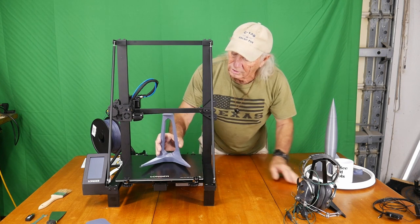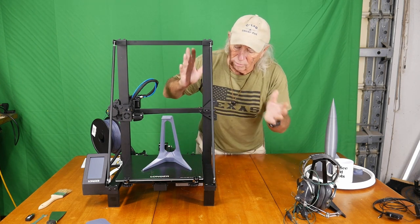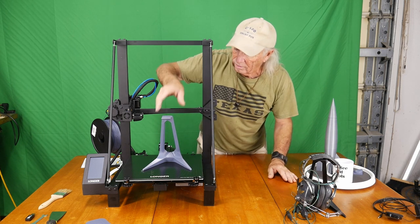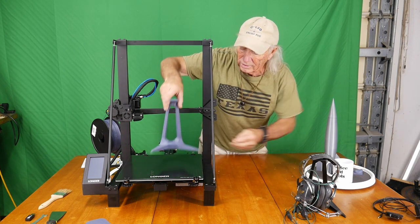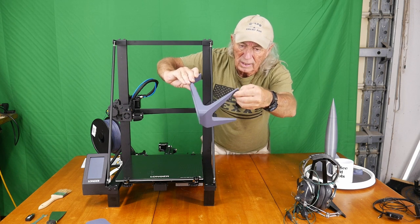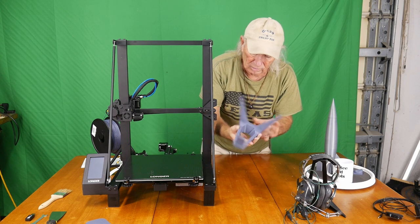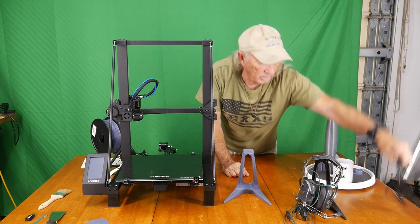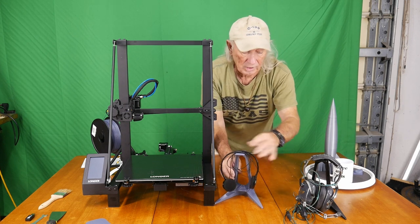Here's the finished product and you can see it's pretty decent size. The gang over at Longer had asked about making something decent-sized for the demo and we did it. Here it is — it's a good size, got a little bit of stringing on the end here, but other than that it's a good, clean model. This is something that's handy around computers or a studio — something you can hang your headphones on.